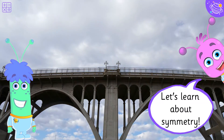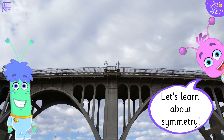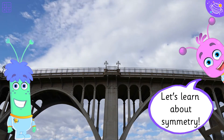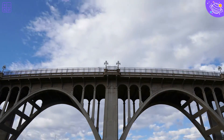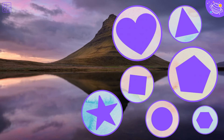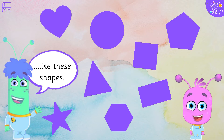Let's learn about symmetry. Something is symmetrical when it is the same on both sides, like these shapes.